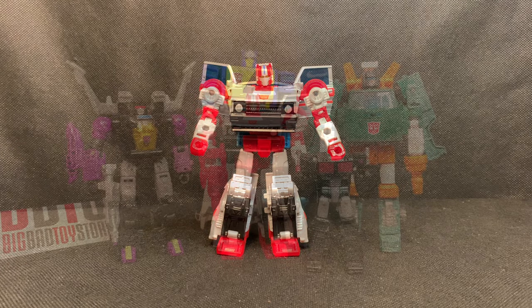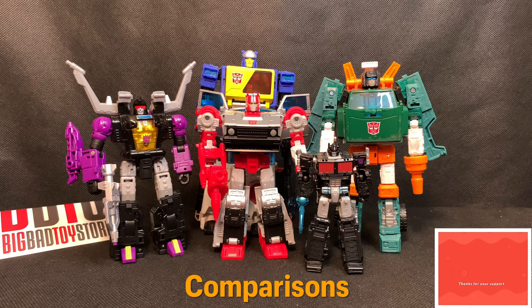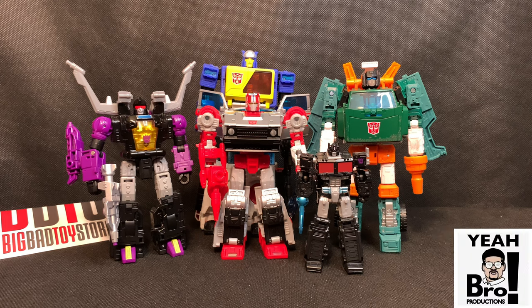Let's check out some comparisons. Here we have Crosscut in the middle surrounded by other Transformer characters at different scales. I put Nemesis Prime in front to show off the Core scale compared to the Deluxe Crosscut, and his wave-mate Scrapnel appears to be about the same size head to head. When lined up beside Hoist — a larger Deluxe, borderline Voyager — and Voyager class Twincast in the back, he scales very well.